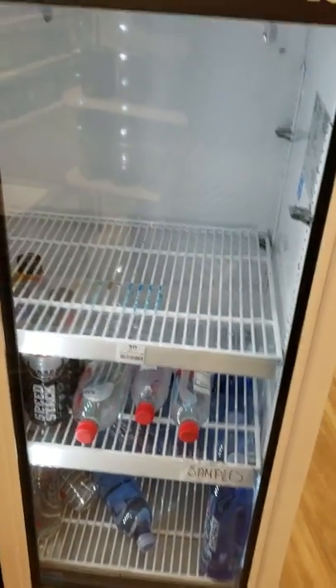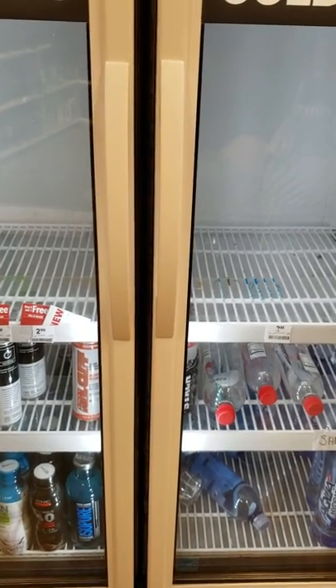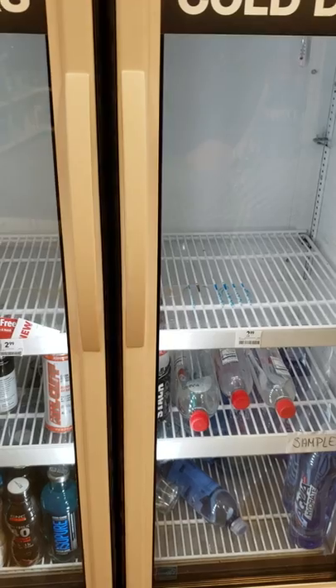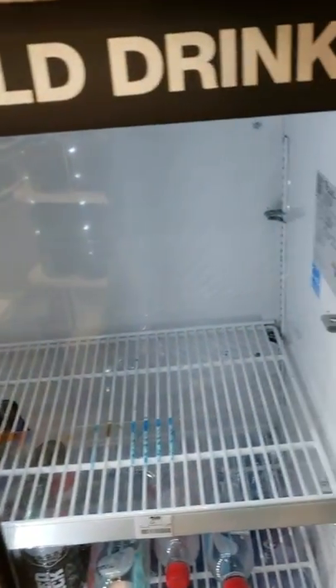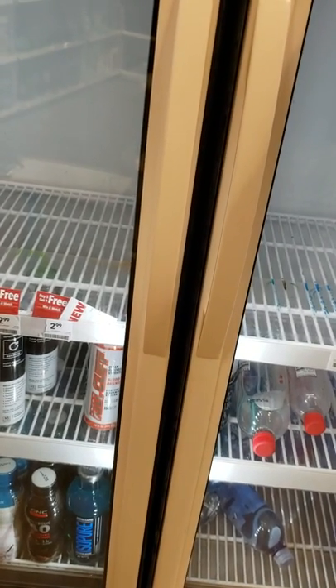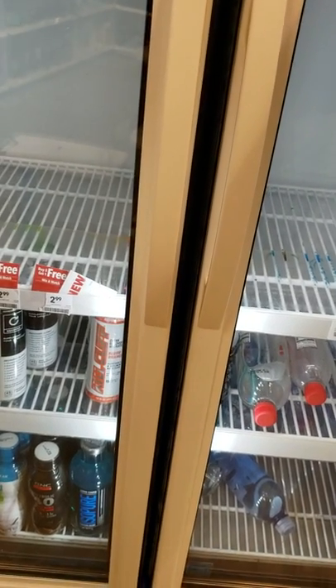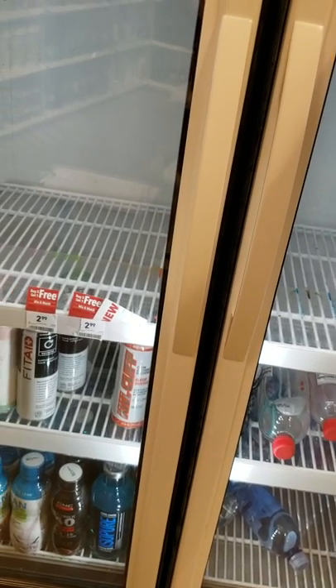So there you have it — troubleshooting a two-door True cooler. We tested the probes and they tested out fine. We set it on number five, and at number five the cabinet should reach 34 degrees and shut off. If it goes below that and the product is freezing, or if it goes above that, you need to change the controller — once the probes check out.